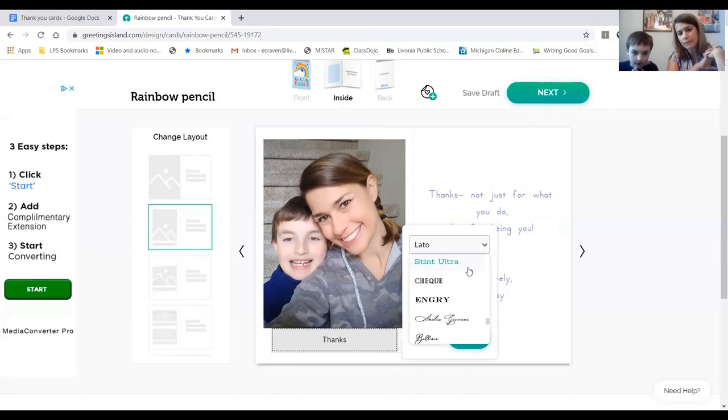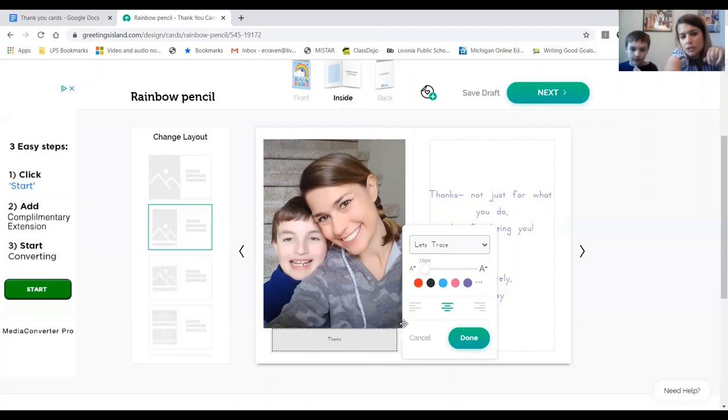We're going to pick the same font and make it bigger — move that over to as big as you want it to be. Then click Done.